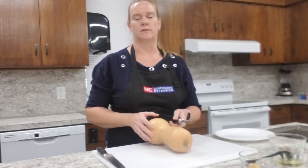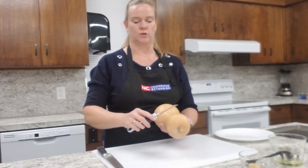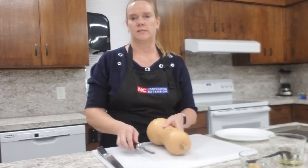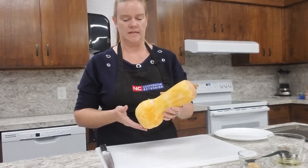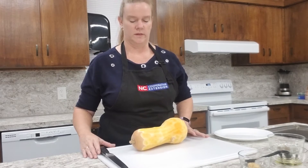You can leave the peeling on, but for this recipe you'll want to take the peeling off. All you use is a vegetable peeler and you'll just scrape down the peeling — that's the simplest way to peel. As you can see, I have peeled our butternut squash and I've left the peeling on the ends because we're going to cut those off.